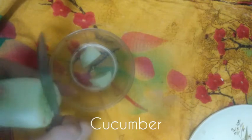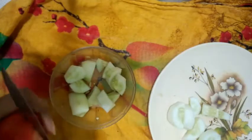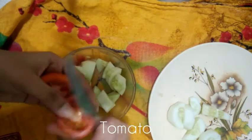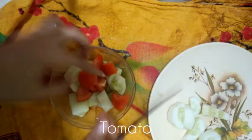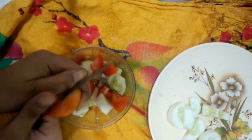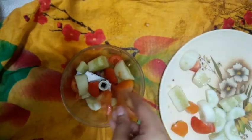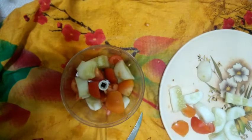Hey guys, we are going to make a sandwich. We need a cucumber. There is a chopper — you can use a chopper. Otherwise, you can use ghee. We will need some tomatoes. We will add tomatoes. If you don't have ghee, you can use corn. I have put everything in the chopper, and now we will add cucumbers and tomatoes.